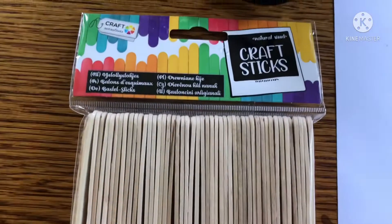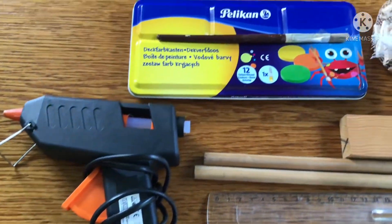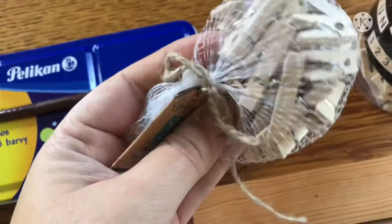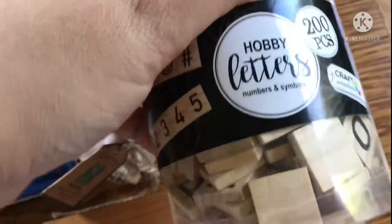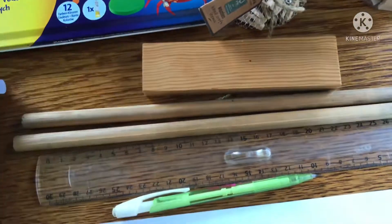For this project you're going to need popsicle sticks — 10 to be specific. You'll also need some glue, some non-toxic paint, and some pegs. Here I have some medium-sized pegs; you'll actually need 20 all up. You'll need some wooden letter tiles, a base for your ladder, two dowels, a ruler, a pencil, and paper.